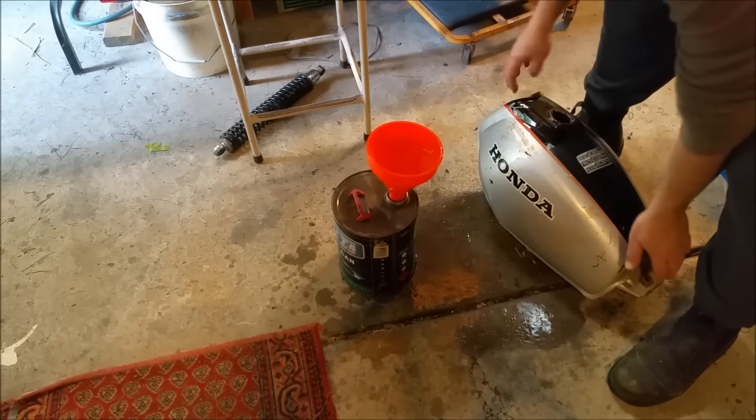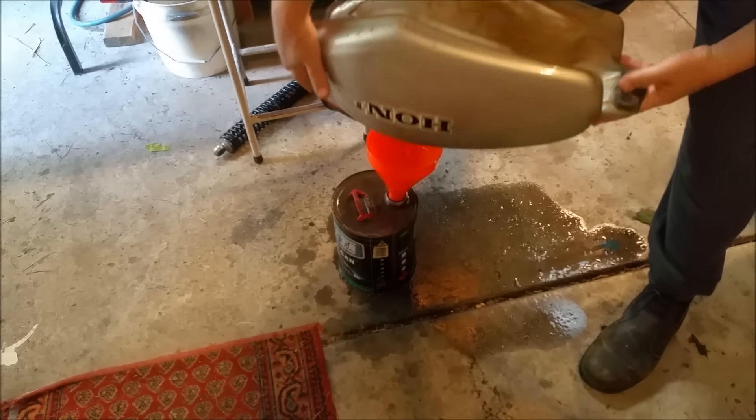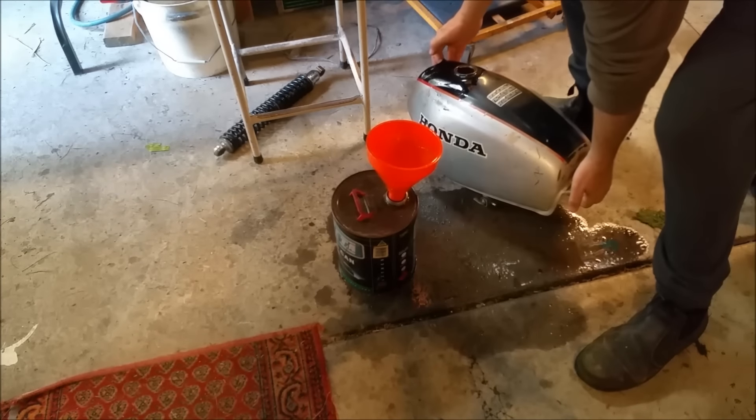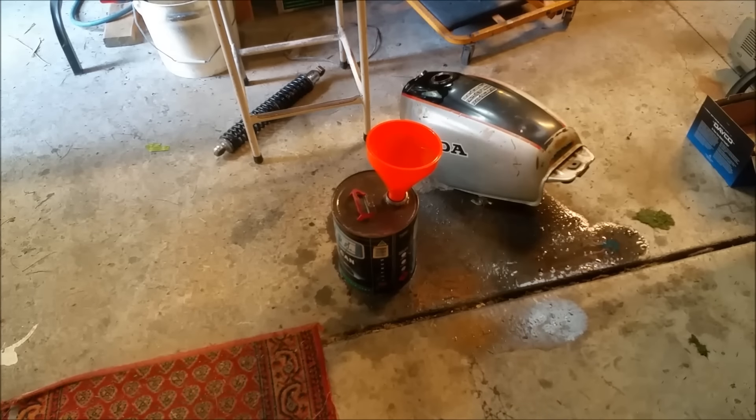How full is it? We're getting awfully full in there. That'll be a bit of crap in there, but she's right. Good. I'll just fit it in a five-litre can.